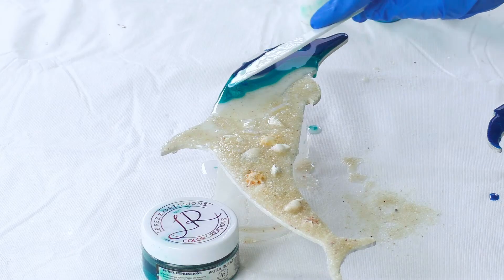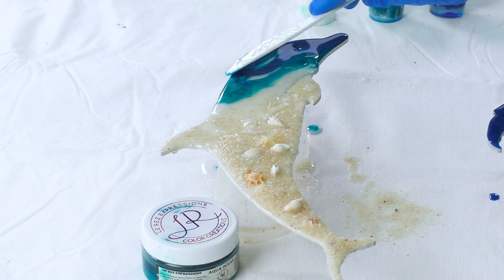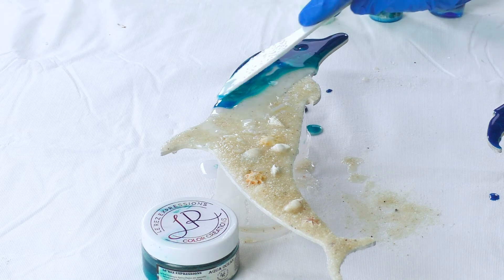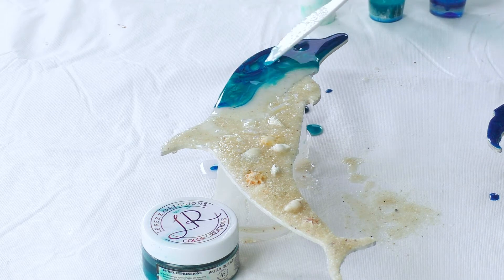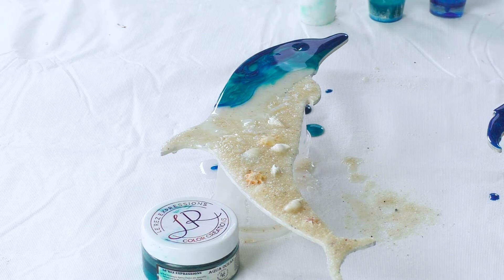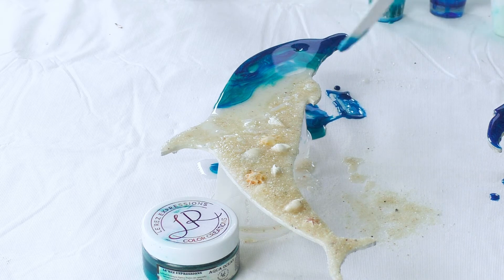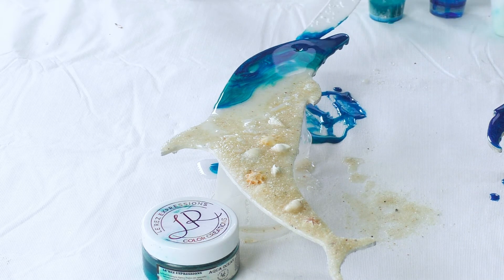Because my first layer was a sand layer, I actually didn't need to sand between coats because it was already gritty enough. Generally you need to sand between coats because the surface is too slippery and shiny and the second layer of resin doesn't have anything to stick to, but there was enough texture and coarseness so I didn't need to do that.